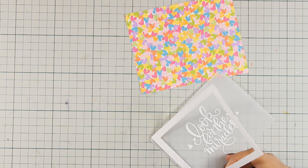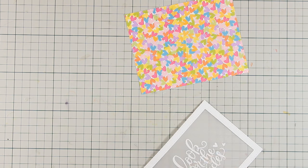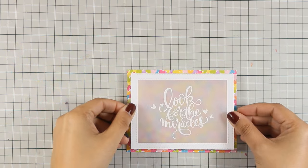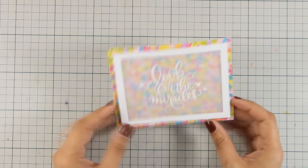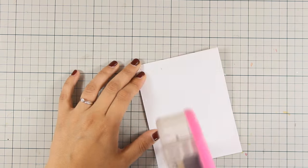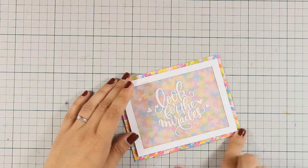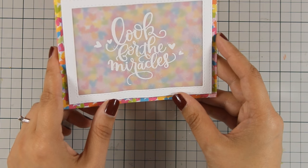I used stitched rectangle dies to create a frame, which I stuck directly on top of the vellum — this could easily be turned into a shaker card, but that's not what I was going for. I added foam tape at the back, used tape runner, and stuck the panel directly on top of my orange card base. Bright and happy — and that's the last card done!